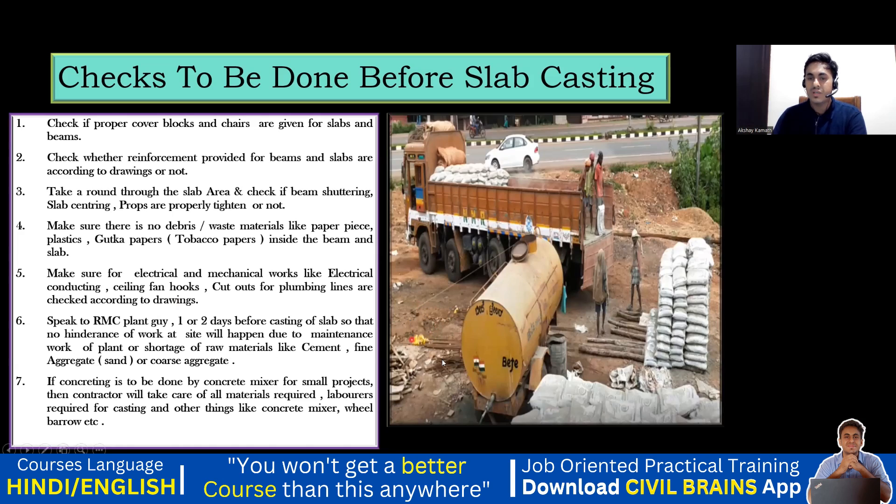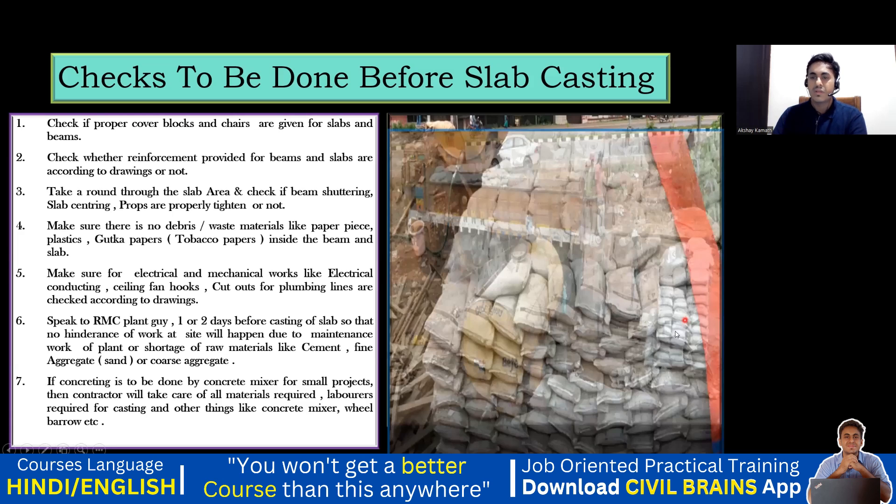You can see here — this is one of the slabs where we planned the concreting. One day before we placed the order for the cement bags, and you can see the cement bags have arrived at the site. This is how we are stacking the cement bags.